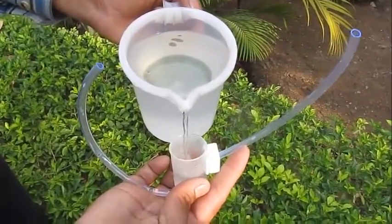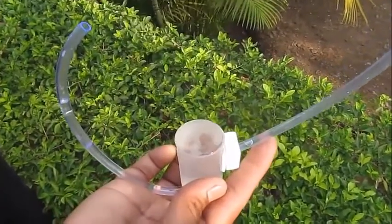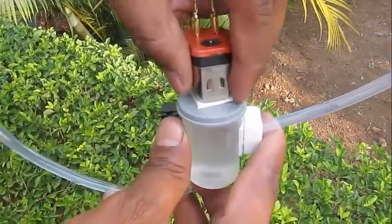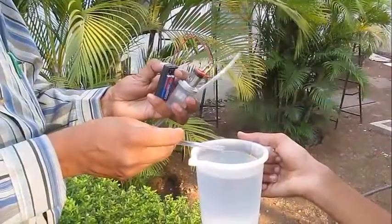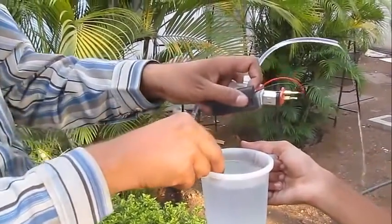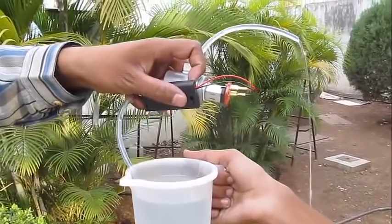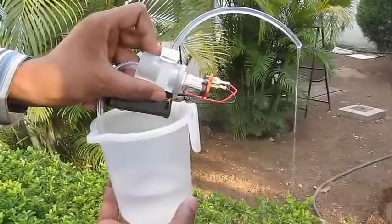Now you need to prime the pump. Fill it up with water and then push the vane inside and shut the lid. Now you just need to put the inlet pipe in a mug of water and start the pump. Water starts flowing at a fast rate from the pump.